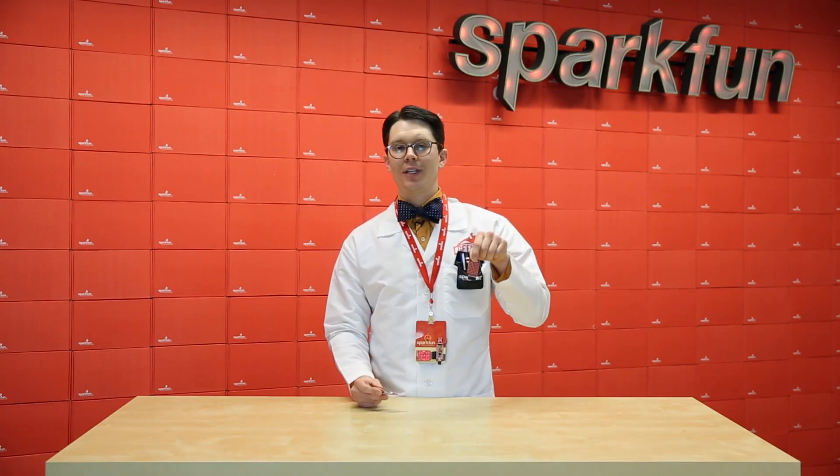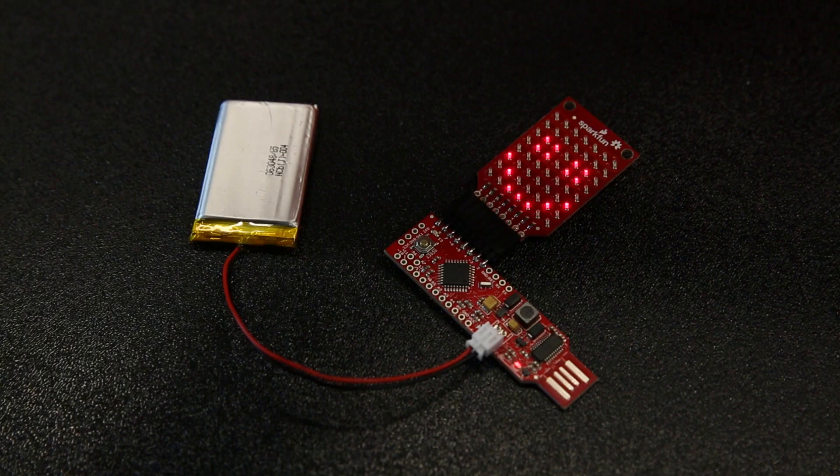One of our engineers, Marshall, made a quick demo with the Red Stick. He took the LED array from the original Badger Hack and attached it to the Red Stick, running on a battery, and made this simple little smiley face.